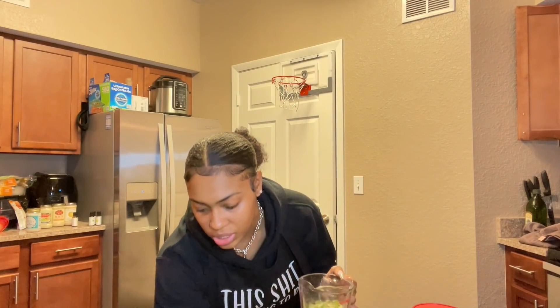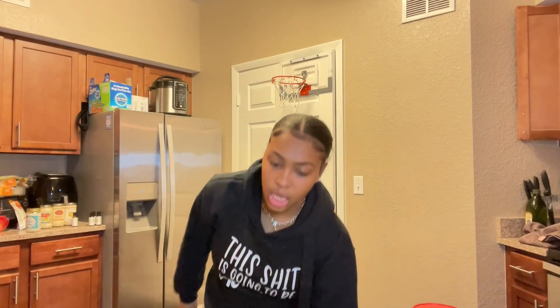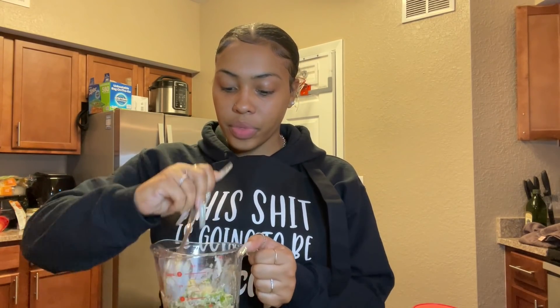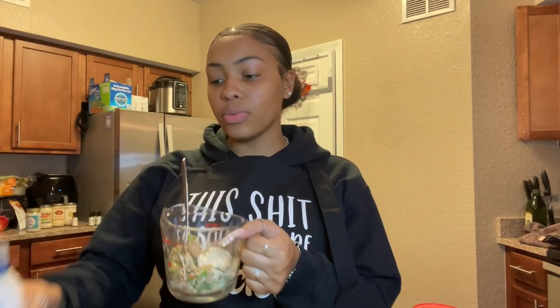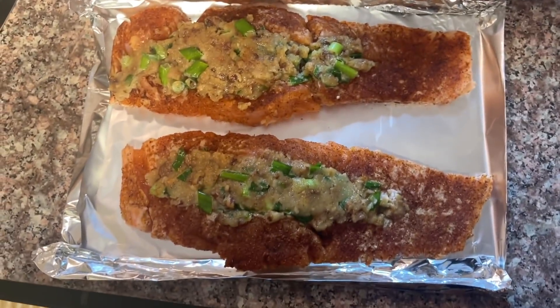All you gonna do after this is take a spoon and mix it all up real good. You want it to be thick and creamy — you want the mayo to make it like thick, you don't want the bread crumbs and all that to be sticking out. I think we got to go in with some more mayo. You could also add Obey to this if you want spice — that's probably real good. You kind of want to beat it a little bit.